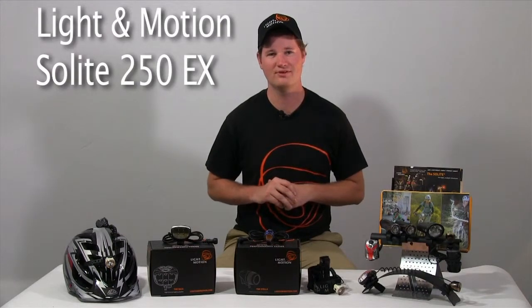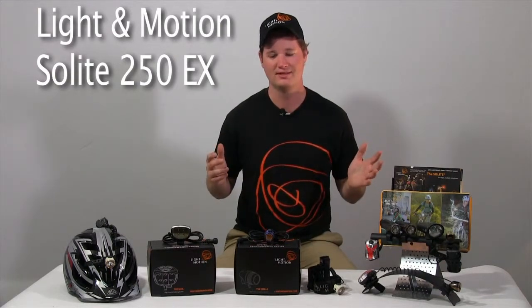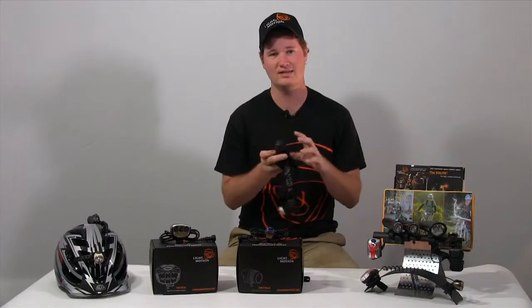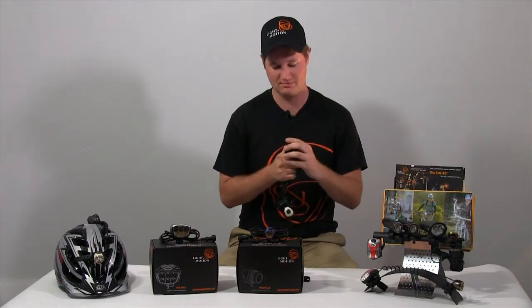Hey everybody, it's Ryan here from our factory in Monterey, California. I just want to talk to you about the new offerings from Light in Motion for 2014 — the Solite 250EX. EX stands for Extender Runtime.